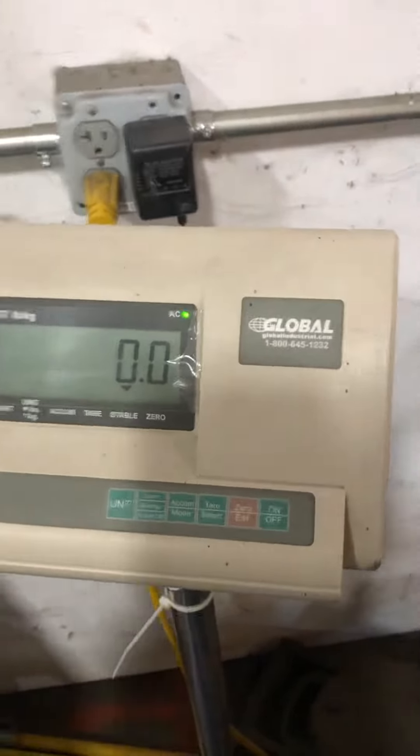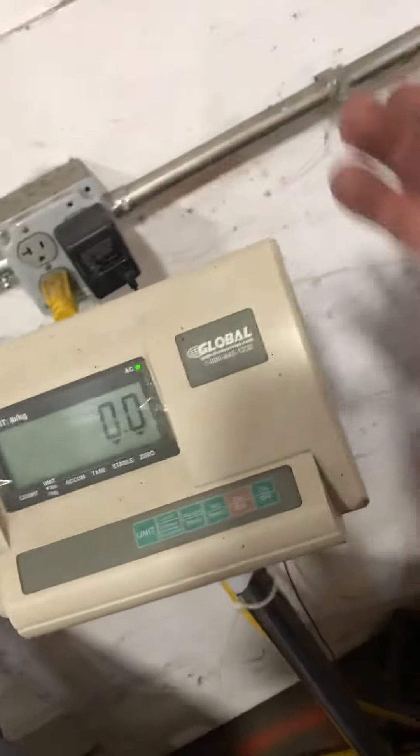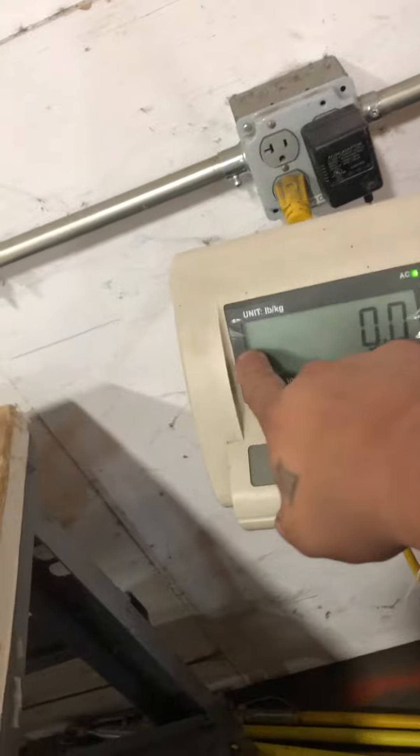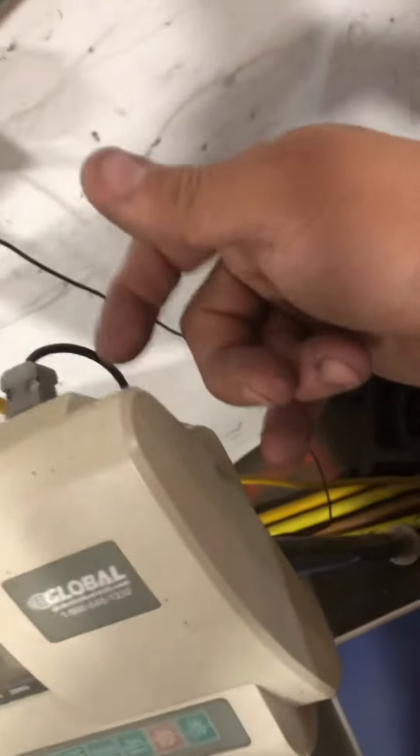This is a calibration adjustment of a Global A12. There's a label in the back — it doesn't have the model number, but if you shut it off and turn it back on, the first thing that displays says A12. That's the model number. In the back of this indicator right here there's a hole.